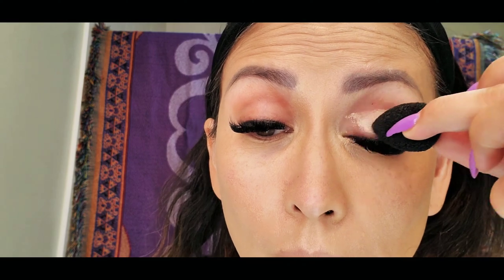For my eyelids, instead of using an eyeshadow primer, I am using the Milk Makeup Flex Concealer for my eyelids.